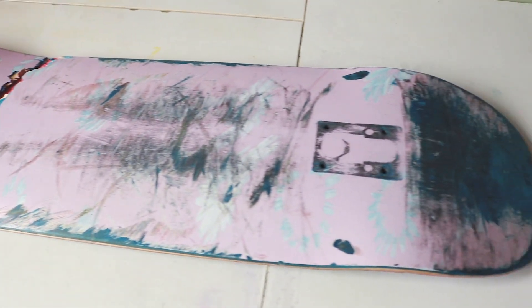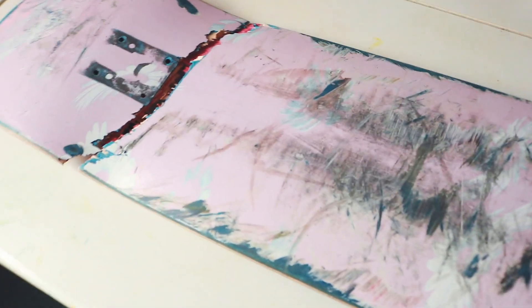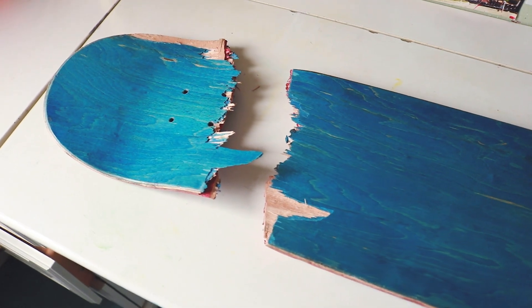Hey everybody, welcome back to another video. In this one I'm going to be customising a broken board that I've had for over a year now. It's just been sitting there and I've been really wanting to paint something new onto it, turn it into multiple pieces of art — and yeah, that's what I'm going to be doing in this video.